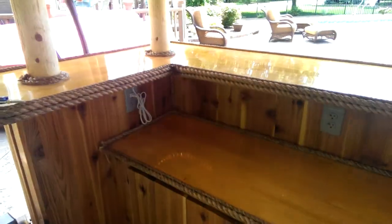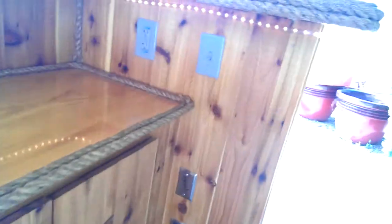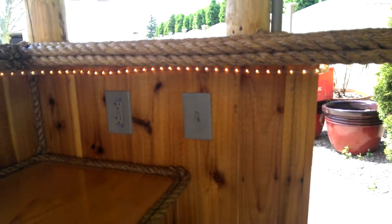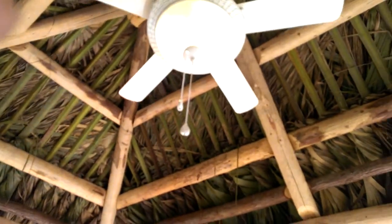Here's the back of the bar — we've got cabinets, and the stereo system goes in there whenever he decides to pick it up. You've got your cable and electric which come in right there, and then your switch controls everything in the ceiling, which we're going to turn on right now.